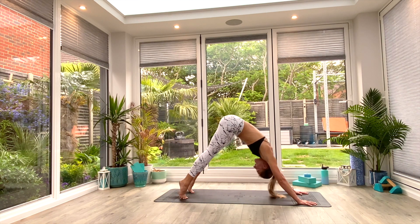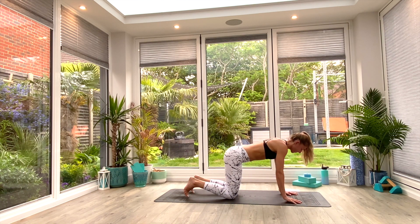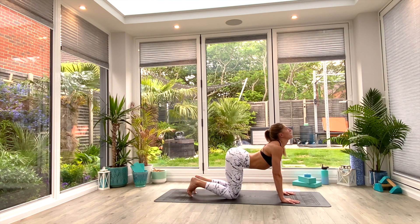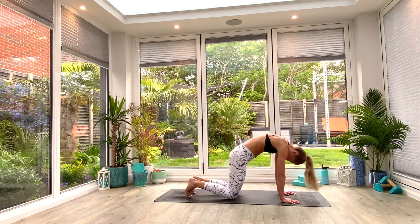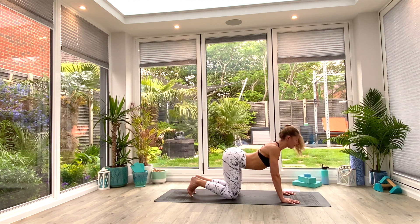Gently come back to your regular down facing dog. From here, we're going to inhale as we roll forwards, drop the knees, and come into a kneeling position. Hands under shoulders, knees under hips, and we're just going to take three cat-cows. Inhale as you dip the stomach, squeeze the shoulder blades together, look up towards the ceiling, and then exhale as you round through the spine, sucking the navel up and back, pulling the shoulder blades apart. Inhale to lift, exhale to round.